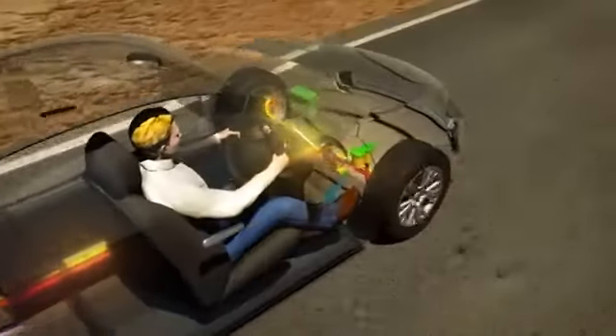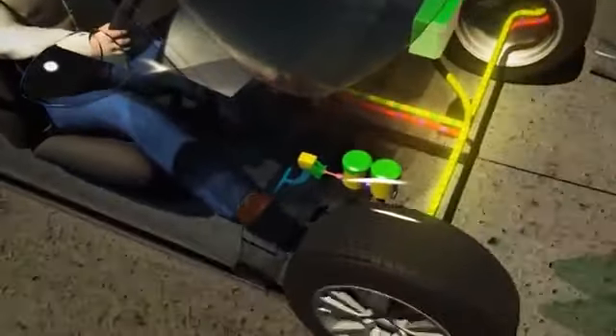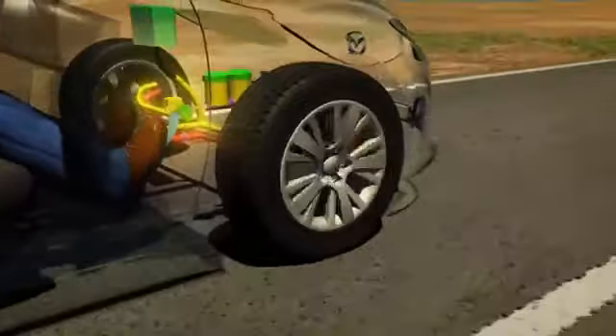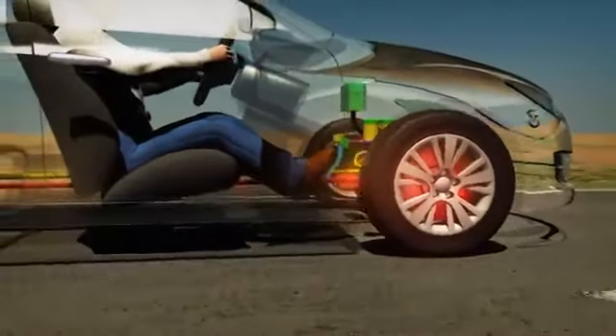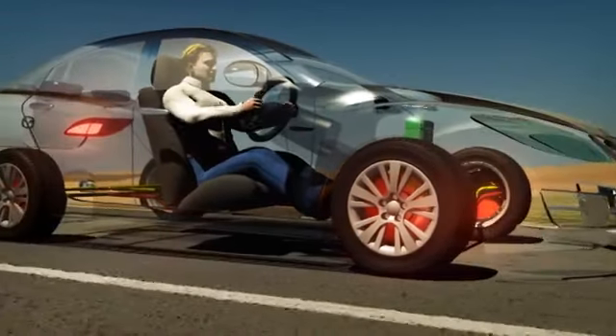During emergency braking or on slippery surfaces, a driver may apply braking force that is greater than the tyre's capacity for grip. If this happens, the wheels can lock up, causing the vehicle to skid out of control.